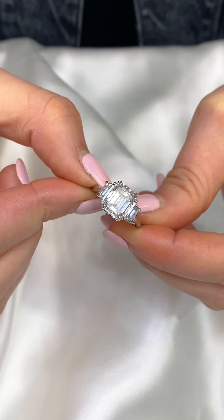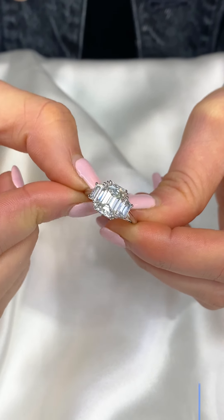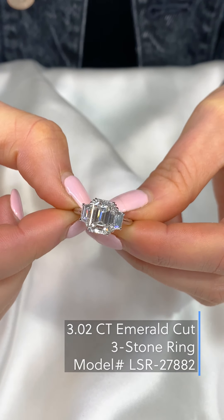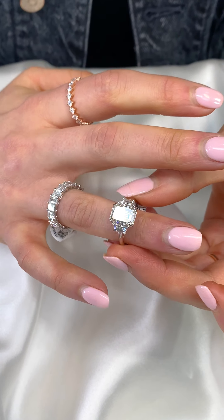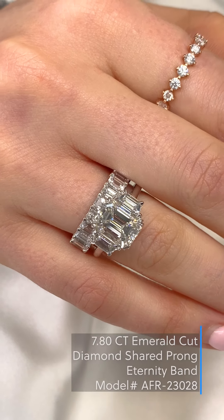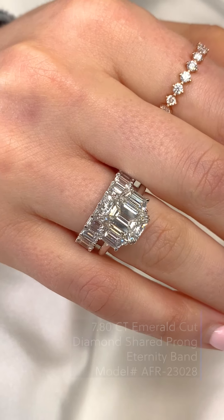Emerald cut diamonds are one of the most popular center stone choices when it comes to three stone rings. This three carat emerald has step cut trapezoid side stones and it creates a very elegant, cohesive look. We recommend pairing it with a band that incorporates the emerald cut, such as this emerald cut eternity band. Very nice combination and it does sit flush as well.